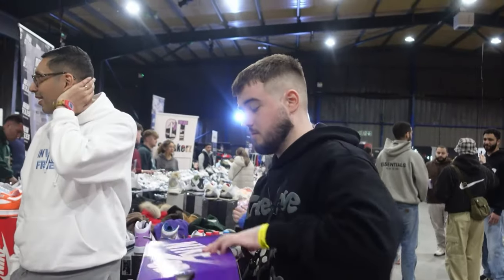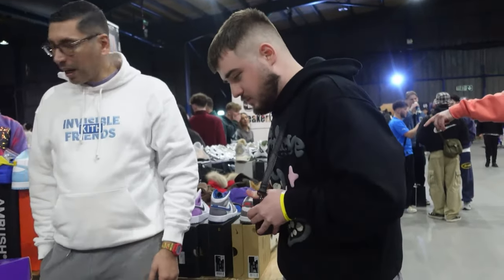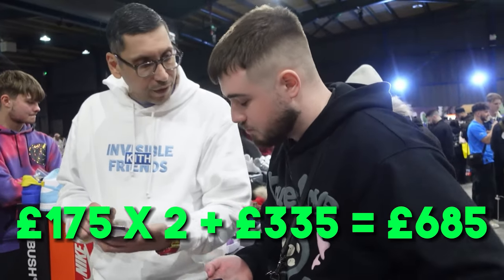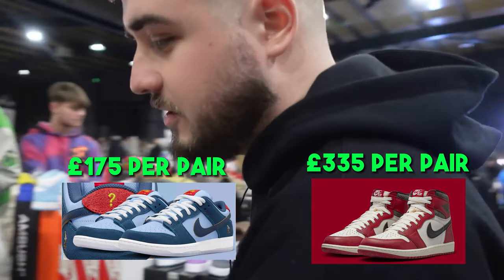Bless him, he's trying his best. All good, let me see how much cash I've got. I might pay some cash and some transfer. One seven five times two, plus three thirty five — six eighty five. So two pairs of YSO SADs for £175 and a Lost and Found for £335. Decent margins, decent margins.